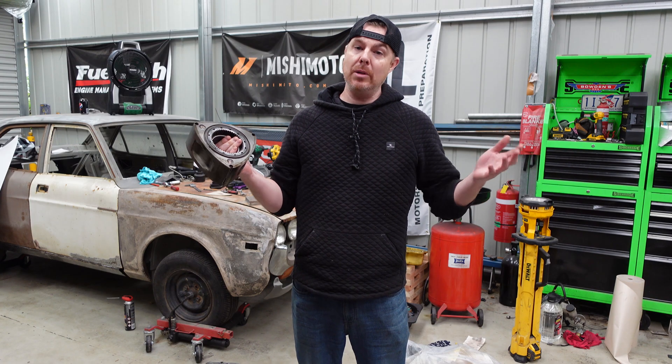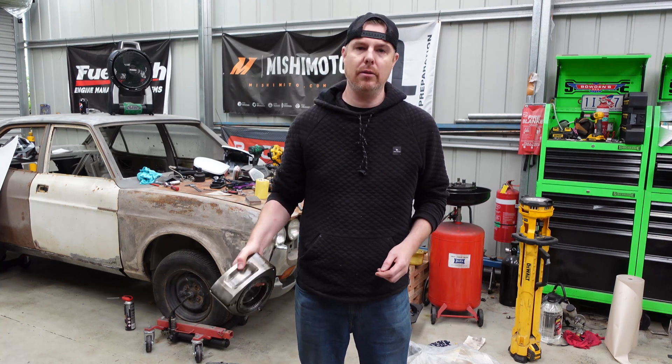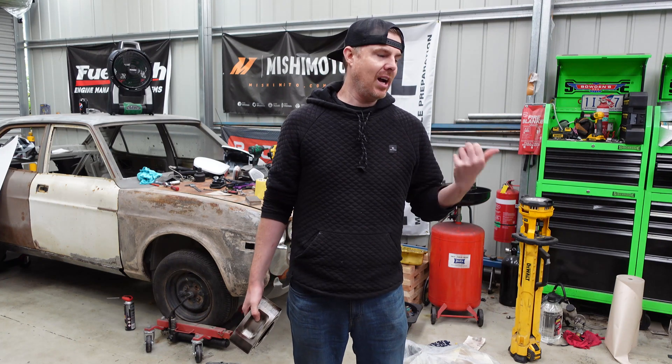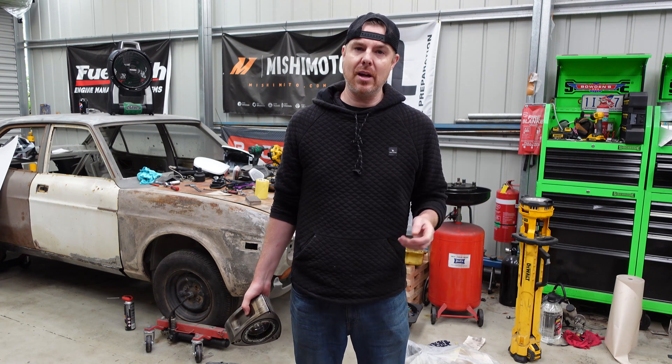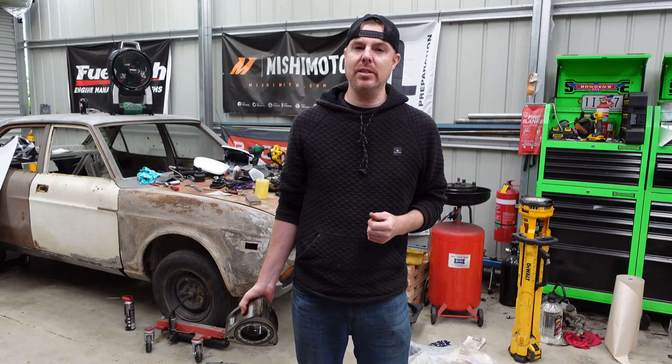Welcome back. For those that may be new to the channel, thanks for clicking on the video. You might want to see a bit more about the 13B engine and what's inside of it, what makes it tick. A bit of background — the car it's coming out of is our 1993 FD Mazda RX-7. Let's have a video of it now running an 8.7, 160 mile an hour pass.